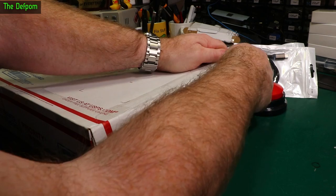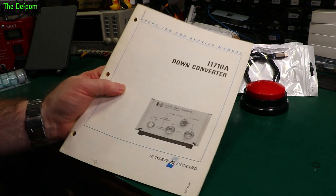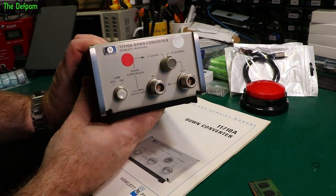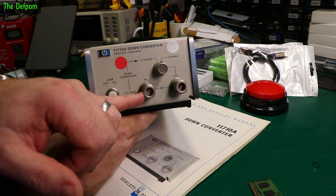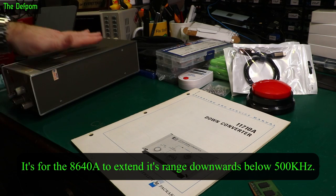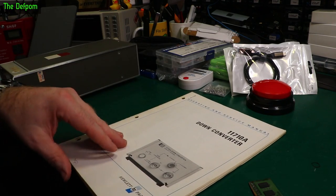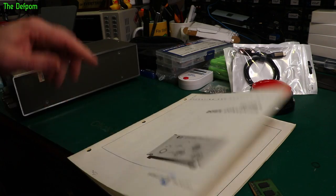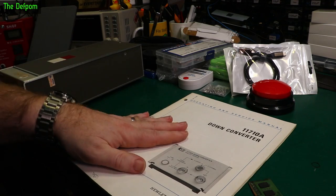It's an HP 11710A down converter — and this is the manual for it, which I found online. I just happened to find the unit locally. It's designed to work with another piece of test gear; it down converts by about five megahertz — injects a higher frequency, drops it down by about five megahertz and splits it back out. I haven't tried it yet. The manual is for serial numbers prefix 1627, so that is 1976. The unit is serial number 18, so that is 1978 — slightly newer than the manual covers, which means it should apply quite nicely. It tells you how to use it, how to repair it, circuit diagrams. And it's mint condition — really nice. I've paid a lot more for manuals in the past, but this is a pretty simple one.